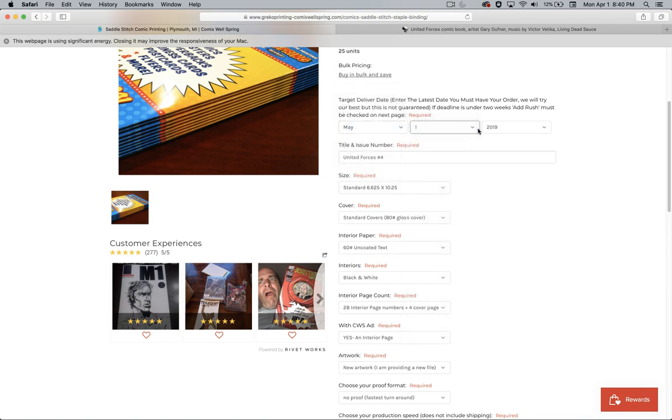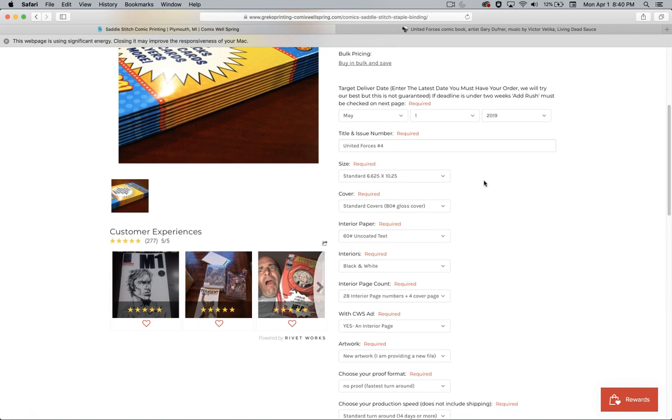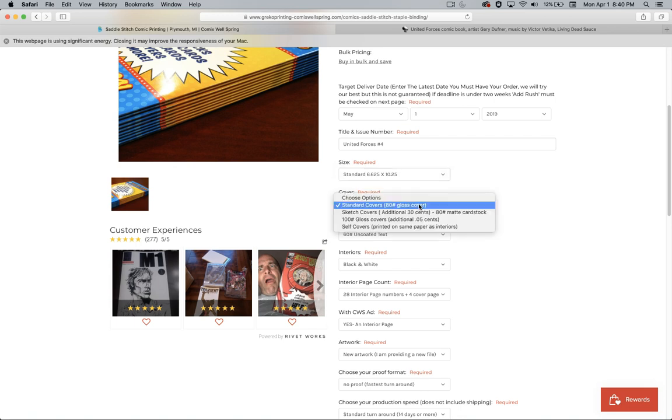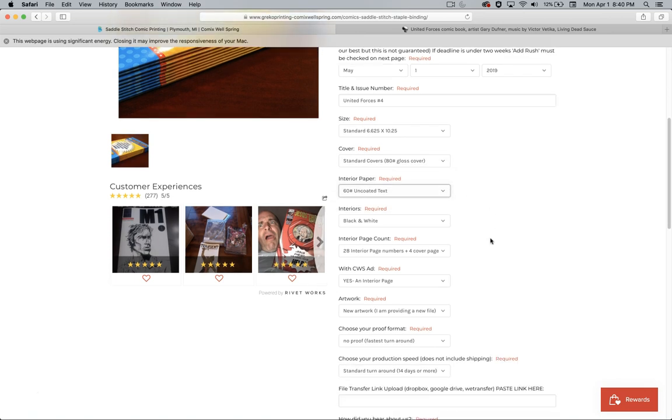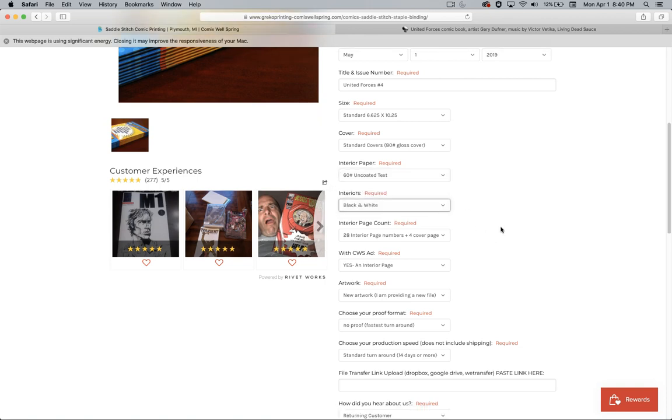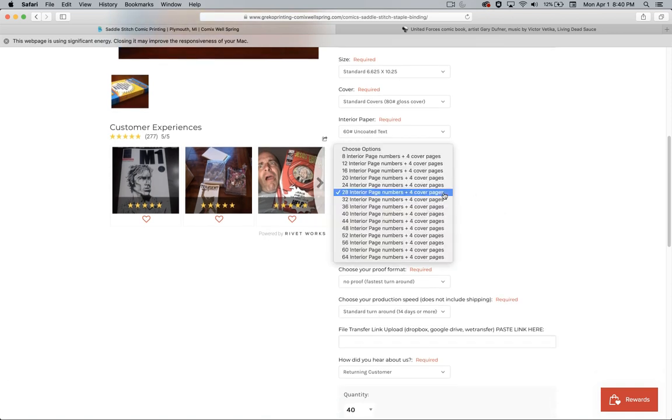I want to have it printed by May 1st so I can have it for MegaCon Orlando 2019. I'll call it United Forces Number Four so they know what comic book I'm printing. Standard issue, six and a half by ten and a quarter. Standard glossy 80-pound gloss cover. The uncoated text — the cheapest they have. Black and white, not color, so this is going to be the cheapest you can go. 28 interior pages, like I counted before, plus four cover pages — the two pages on the outside and the two on the inside.